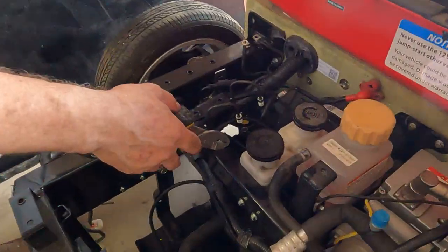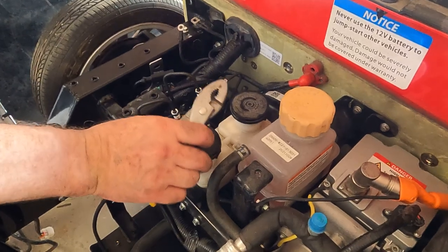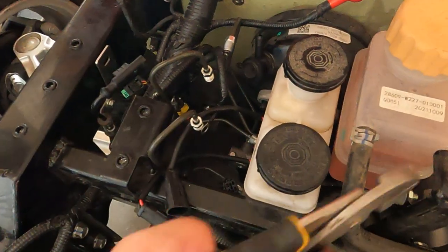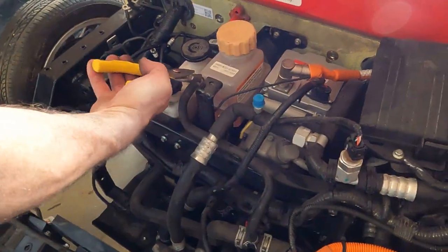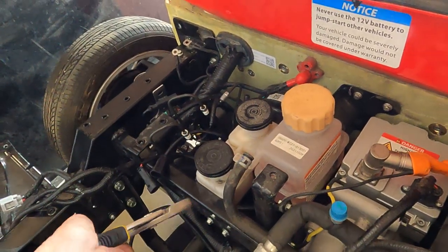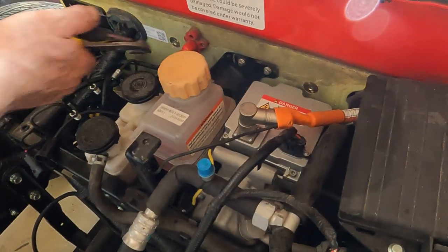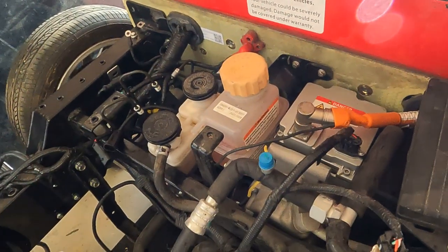I'm kind of stumped as to how to get this out of here. I can't figure out how to remove these off the base there — I'll have to watch some videos. I'm going to take this hose off. This is the coolant for the battery compartment. Got a couple of bolts here, one there and one there. I'll take this reservoir off and that's going to give a little more room to play.